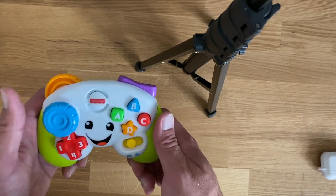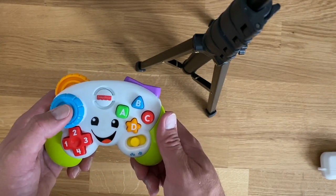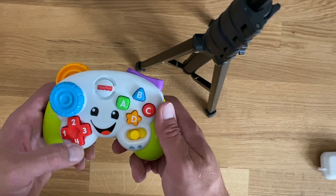So this is just a little plastic Fisher-Price fake video game controller. And so we'll go ahead and enter it in here and see what happens.